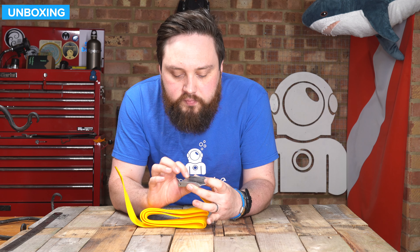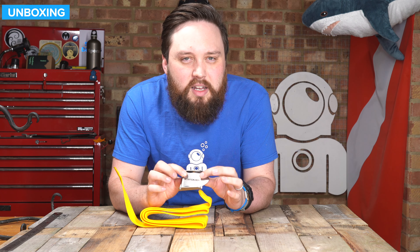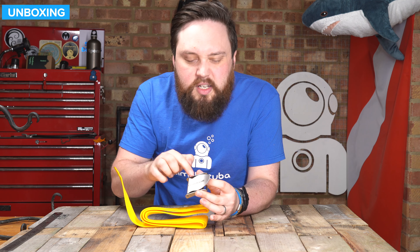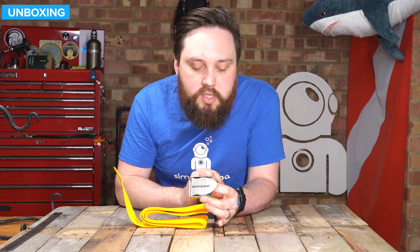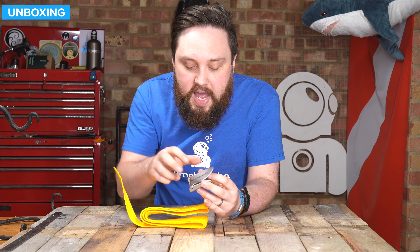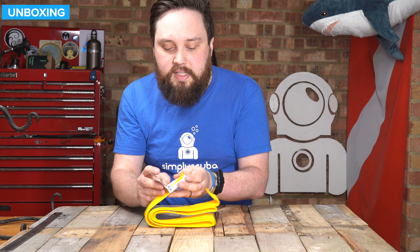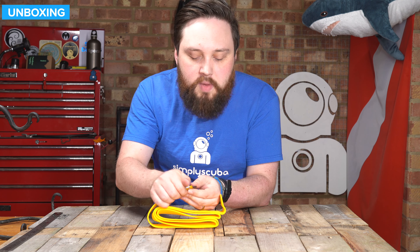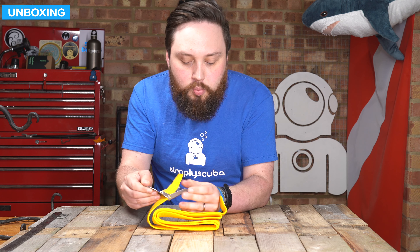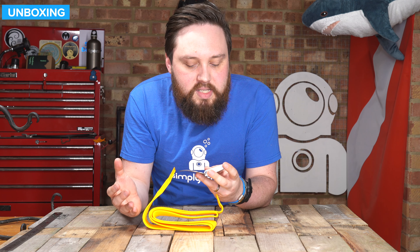The buckle itself is nice — it's got that kind of matte texture to it, a pretty nice arrowhead design, you'd probably call it. It just makes it quite easy to find it and lift up that tab. And when you're actually clamping it down onto the webbing, it's pretty easy. There are some webbings where it's just a bit too much to open up, but this is a relatively sensible one.